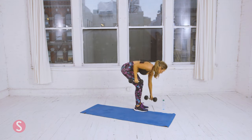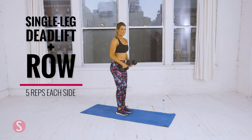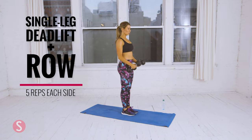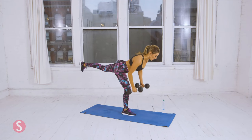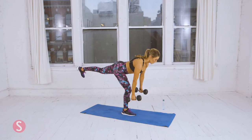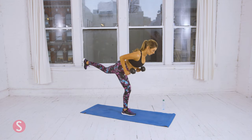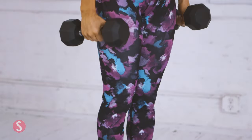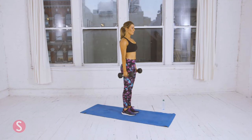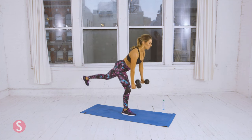Now you're going to do the single-leg Romanian deadlift with a row. You need both dumbbells. Get ready — bend at the waist, row. That's one. Two. We're doing five. Three. Remember, this is testing your balance. Four — you want to stabilize. Make sure that you're stable, then row. And that's five.